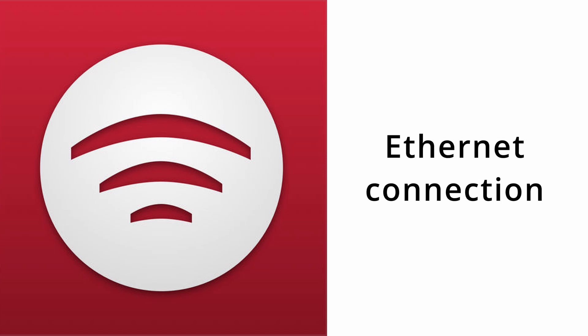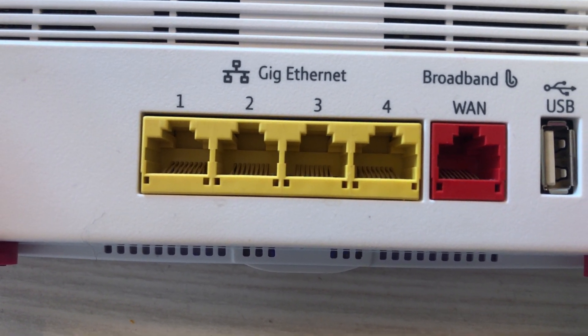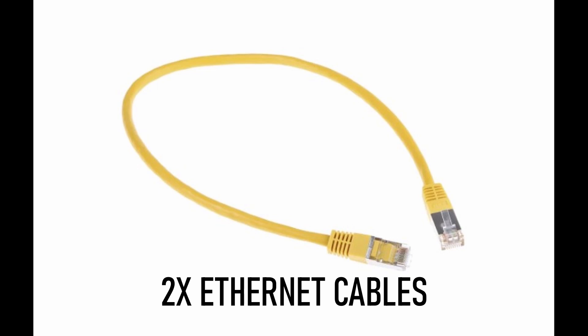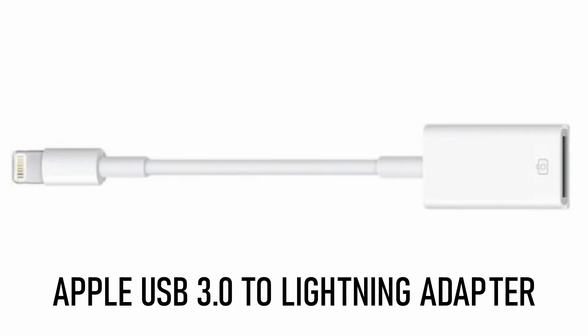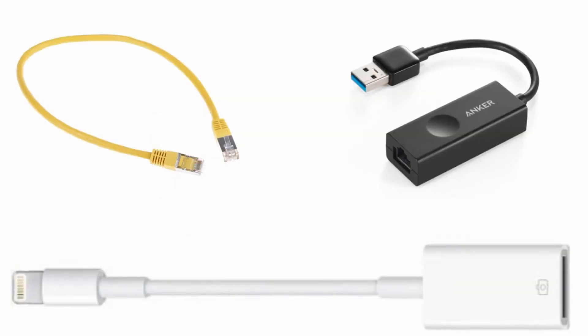The last option is the ethernet connection. This is the more expensive option but it gives you completely live feedback without any delay. You'll need at least two free ethernet ports, two ethernet cables, an Apple USB 3.0 to Lightning adapter as specified by Filmic Pro, and a USB to ethernet cable adapter. It does rack up a little in cost, but this will give you completely live feedback as opposed to the one-second delay you're likely to get with the Wi-Fi connection.